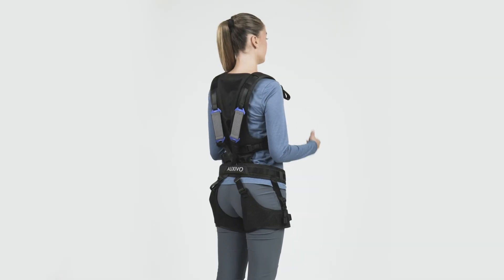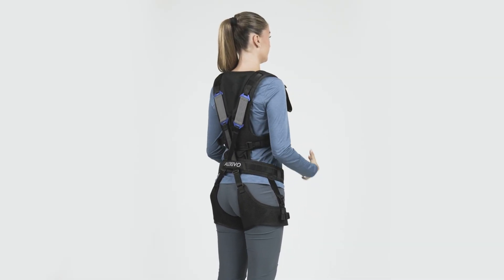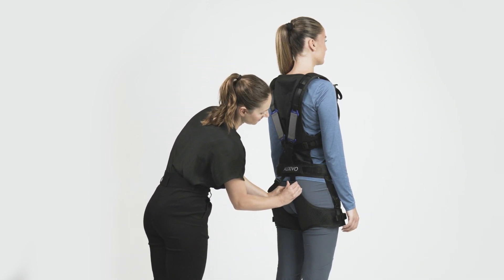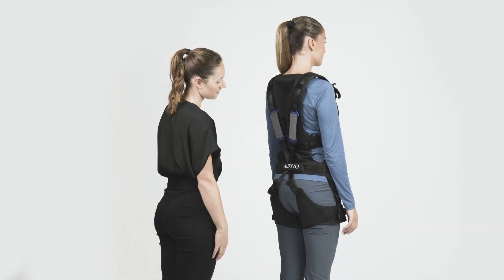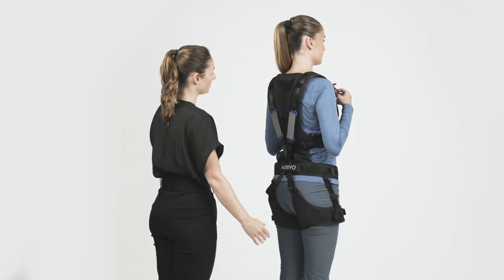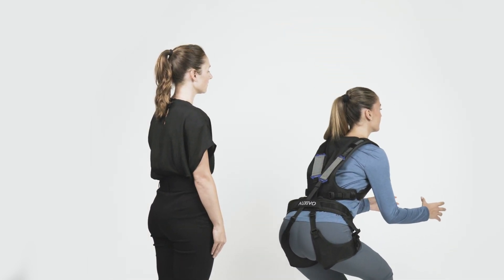The activation loops are used to pre-tension the elastic bands on your back. During first-time use, the back length of the LiftSuit needs to be adjusted to your body height. The straps should be long enough to allow you to sit down comfortably when the support is deactivated. However, the straps should be short enough to allow the elastic bands to stretch and support you when the Exoskeleton is activated.